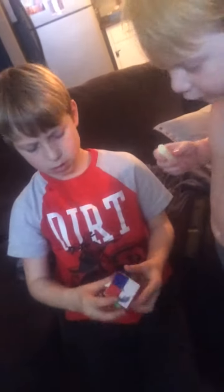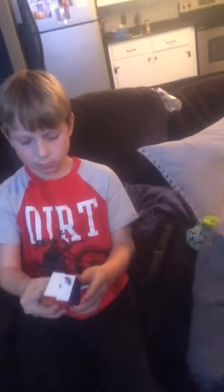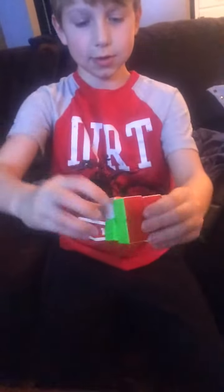This is my speed 2x2. Very loose. Yeah, that's my 2x2. I lost it — look at that, you can turn it. Good.